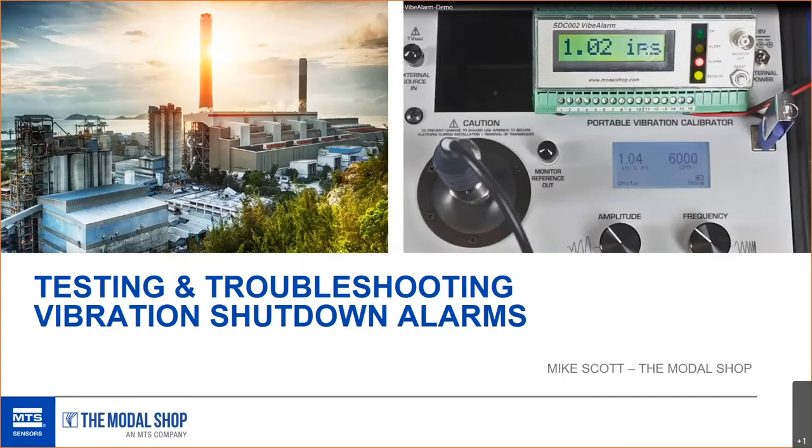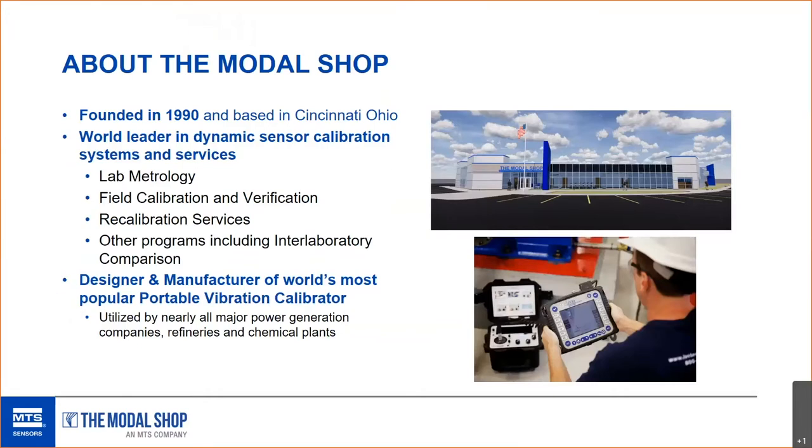We'll get right into the meat of troubleshooting proximity probes — cable length, gap voltage, and all that. Long thought of as a test and measurement company, The Modal Shop's primary tie to the industrial and energy market is that we manufacture the world's most popular portable vibration calibrator, or portable shaker table. That will feature heavily in this presentation, but it won't be a sales pitch — we're mostly going to focus on the technical today.